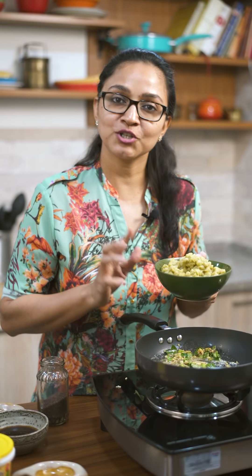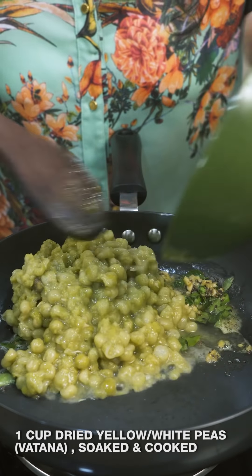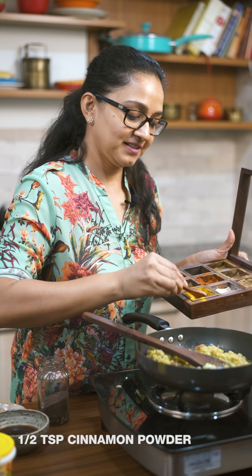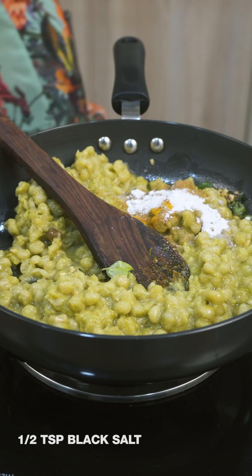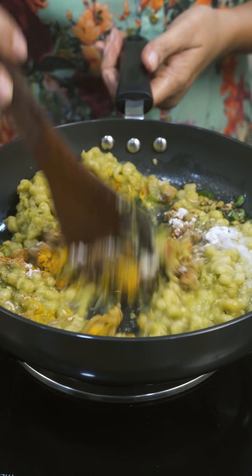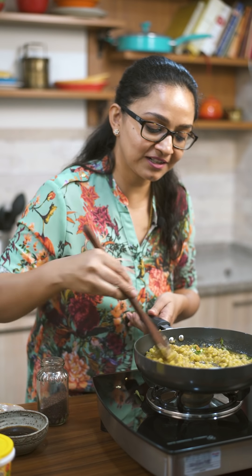This is the white vatana, or the matar or yellow peas, which comes dried in the market. It's soaked for about eight hours and then I pressure cooked it with a little bit of salt and turmeric powder until nice and soft — about seven to eight whistles or 30 minutes. I'm going to add this in, and then add all the remaining spices: cinnamon powder, turmeric powder, red chili powder, jeera which is cumin, kala namak, and finally just a pinch of salt.